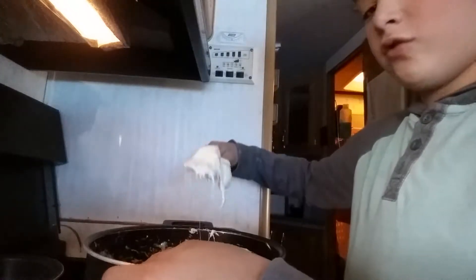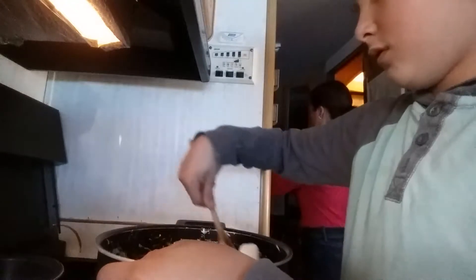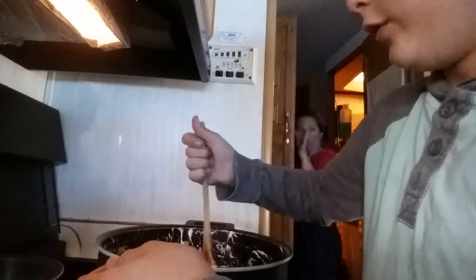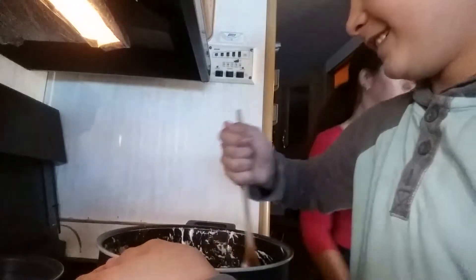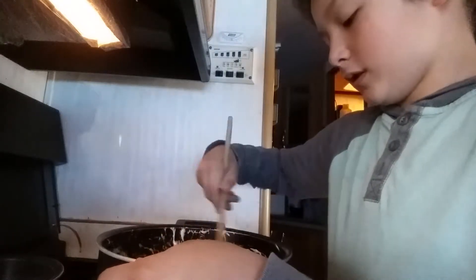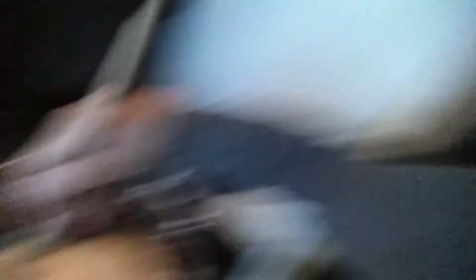That's just marshmallow — that's marshmallow-y. Smells like molten marshmallow. It's getting more pasty, as you can see.